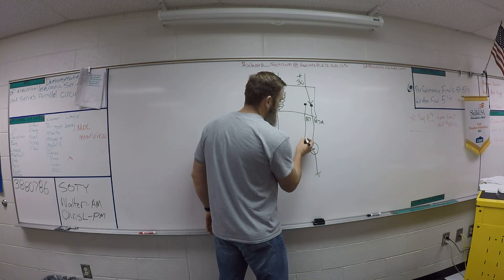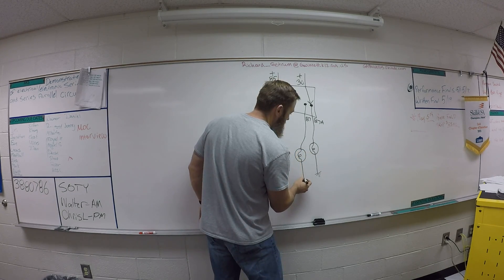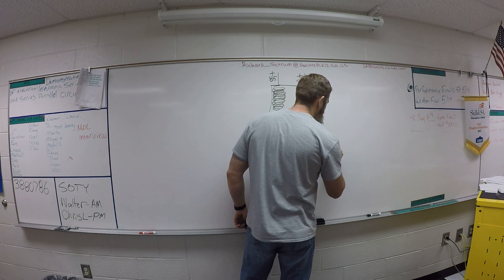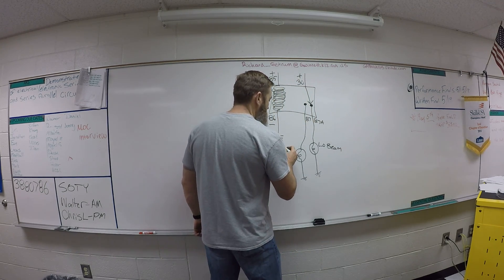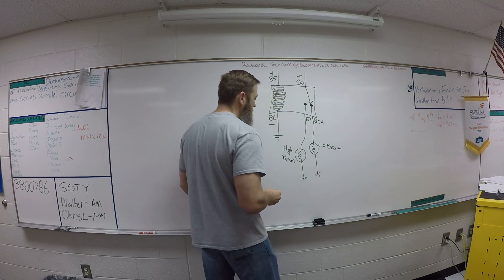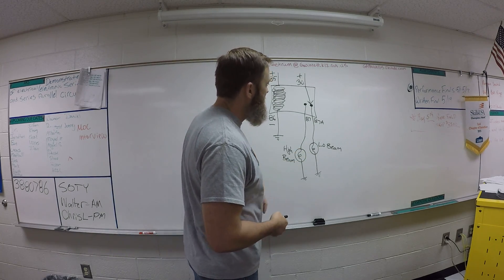If we take 87a and put a light bulb on it, we'll call that our low beam headlights. And 87 will be our high beam headlights. Just driving around normally, you're using your low beams and everything's fine.